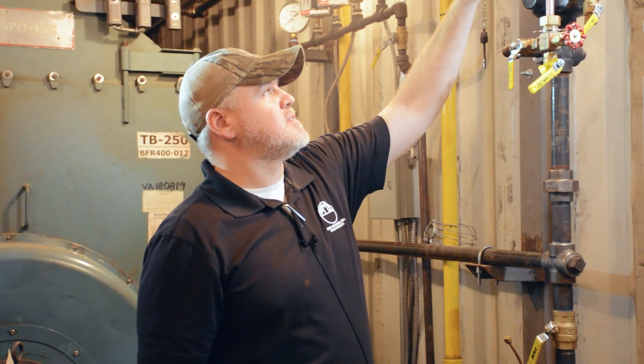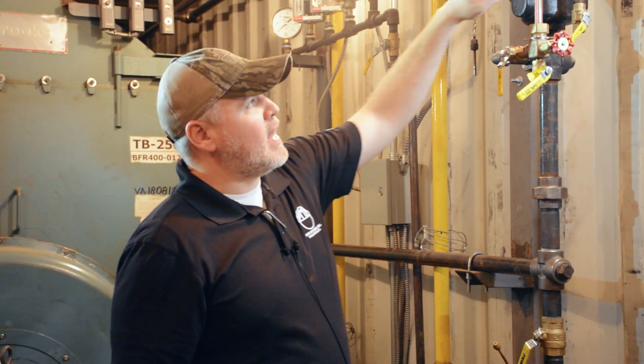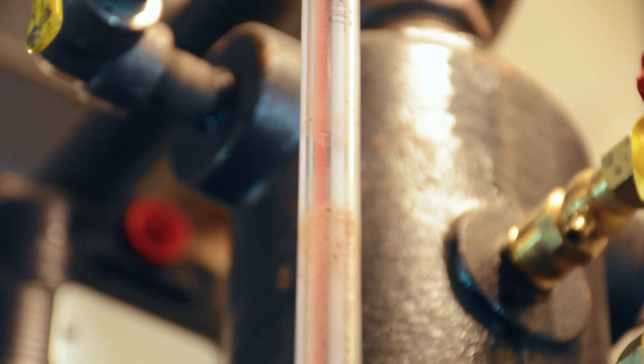You want to make sure that you're always inspecting these things for any kind of cloudiness, any kind of etching on the glass or anything, and make sure to have spare sight glass on standby.